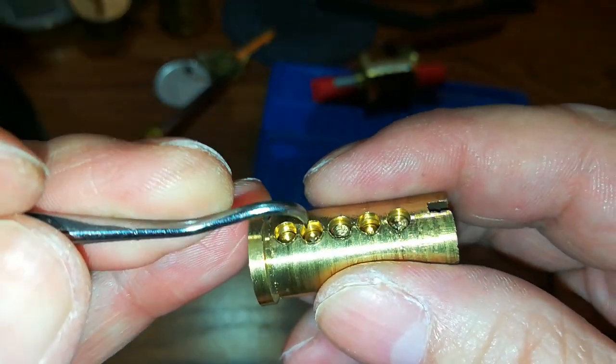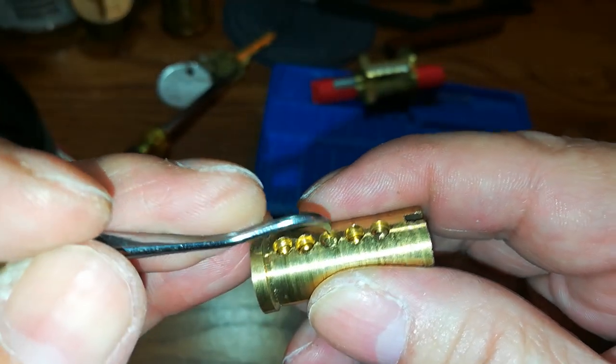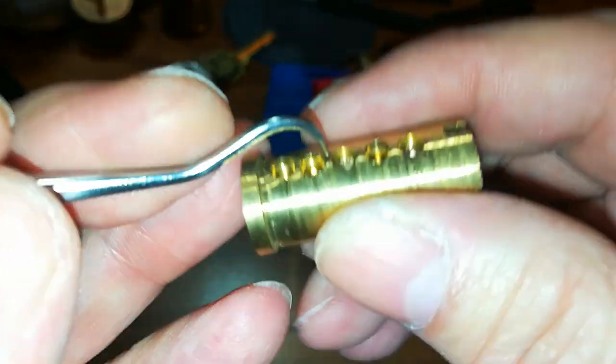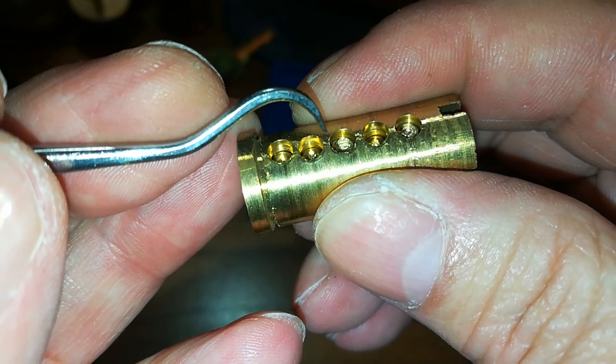Nothing down one, two that I can tell. Looks like it's threading — maybe not. Okay, one way to find it — let's get these out.